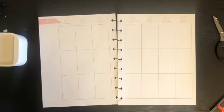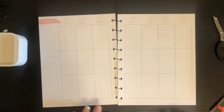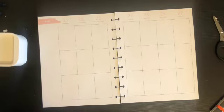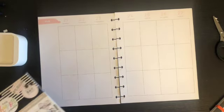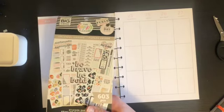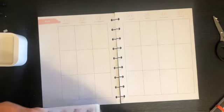Hey everyone, it's Christy from Creatively Christy. Today we are doing the week of February 21st to the 27th in my 18-month Sophisticated Florals Classic Vertical planner. I can't link this one, it's too old. We're gonna go with colorful leopard today — I was gonna go with the minimalist but I changed my mind because I like this one more.